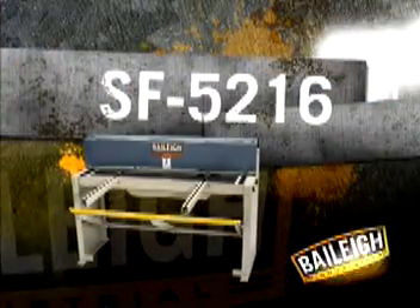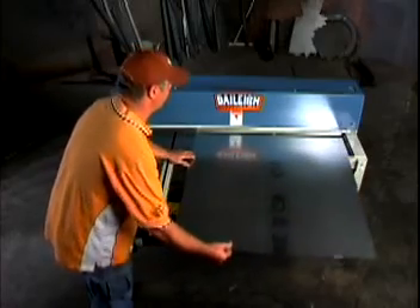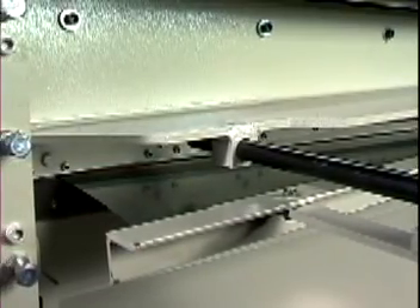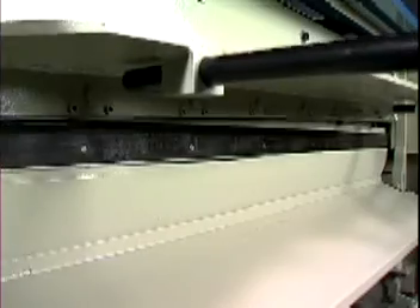Excellent for lighter use, the SF52-16 foot shear is operated by a manual foot pedal. Designed for shearing mild steel up to 16 gauge and stainless steel 20 gauge or thinner, it's also ideal for shearing plastic, aluminum, brass and copper. It can cut at full capacity across its entire 52 inch width.